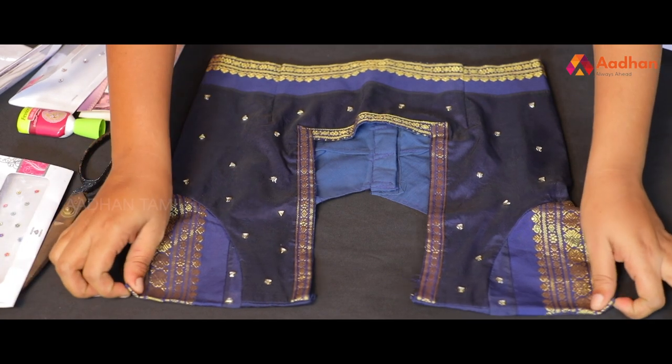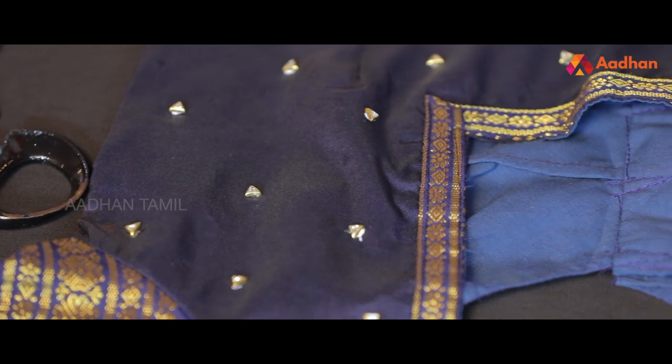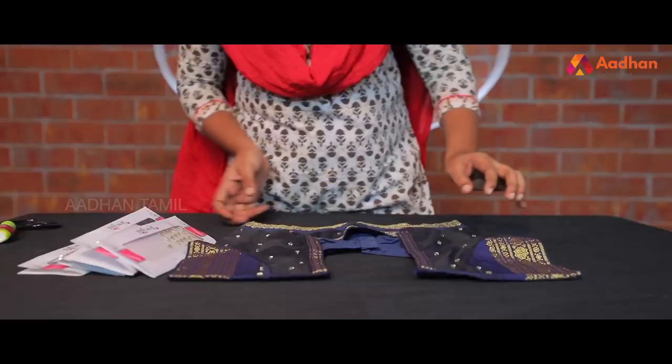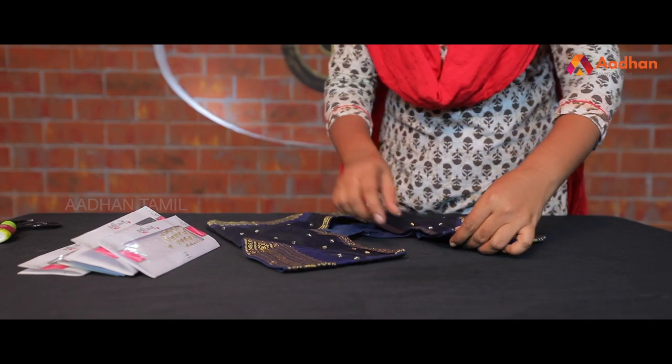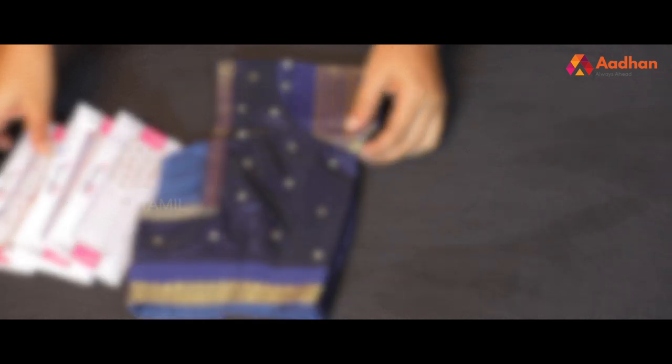Now this is the final look. You can do it in the neckline.